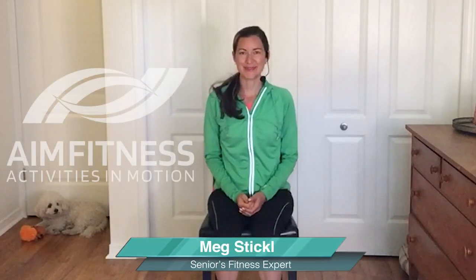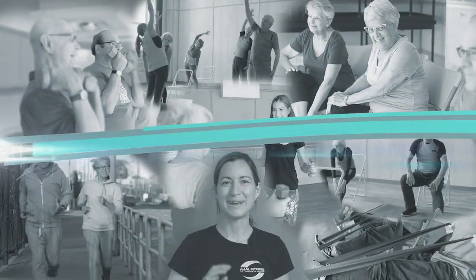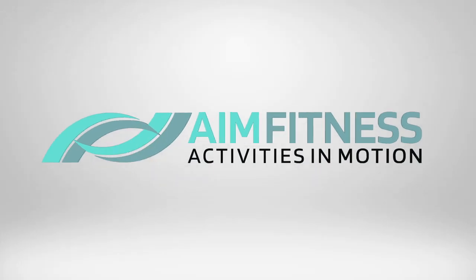Hi everybody, this is Meg from AIM Fitness Online. So nice to see you today. In this next video I'm going to be doing some really gentle stretches for your neck, your shoulders, and your back. This is a great video for you if you tend to wake up in the morning feeling very stiff and sore, or perhaps you've been spending time outside doing household activities, gardening, or golf and finding yourself very tight and in some pain.